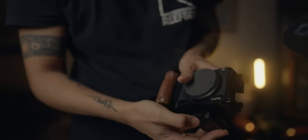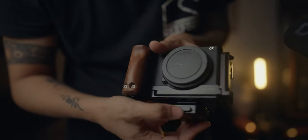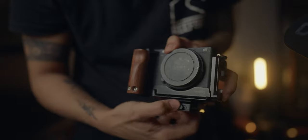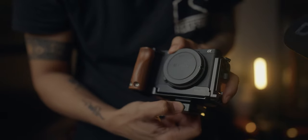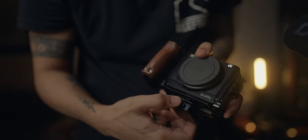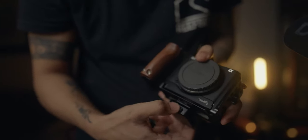One good thing about this is it has a lock. And if you want to remove the SnapLock, just press this one.